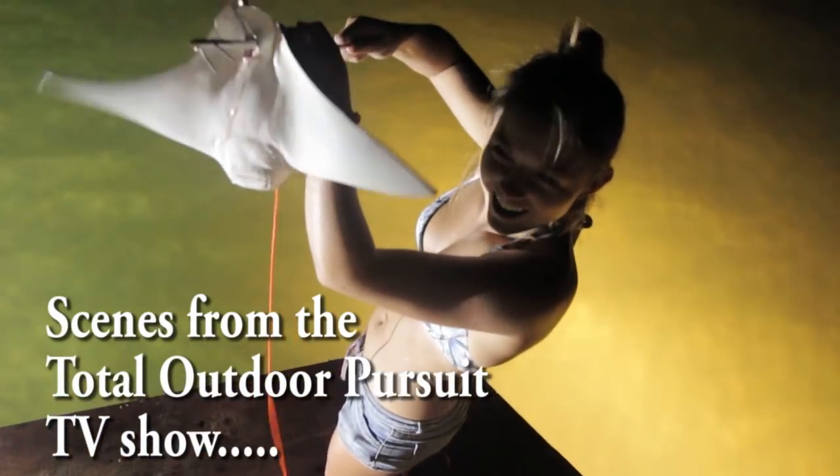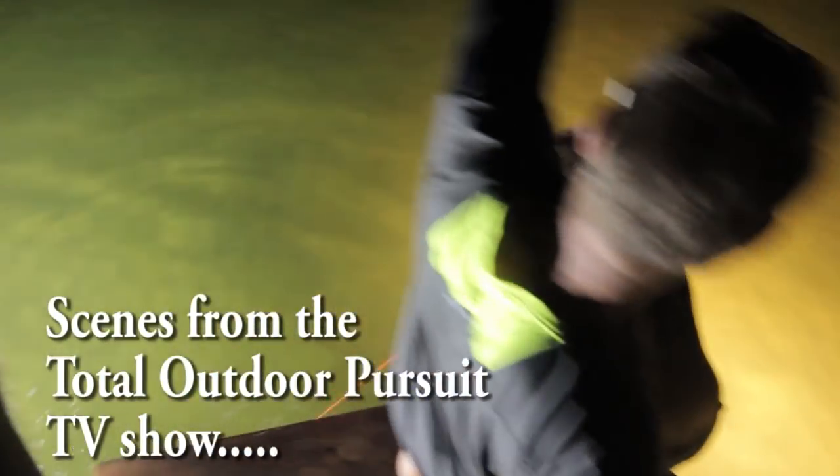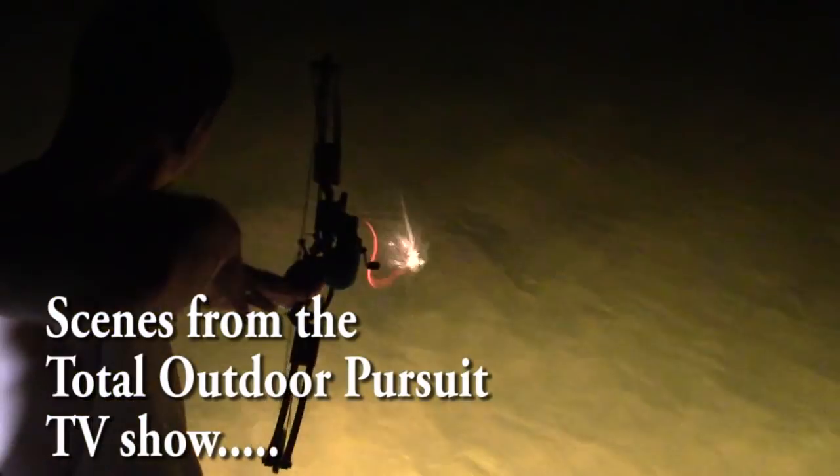We had a ton of fun hanging out with Jeff and Hannah again. We really want to thank them for taking us down there and showing us how to go bow fishing for stingrays. Get out there and try it sometime. If you've never tried bow fishing, it's a lot of fun and it's great practice for the offseason.